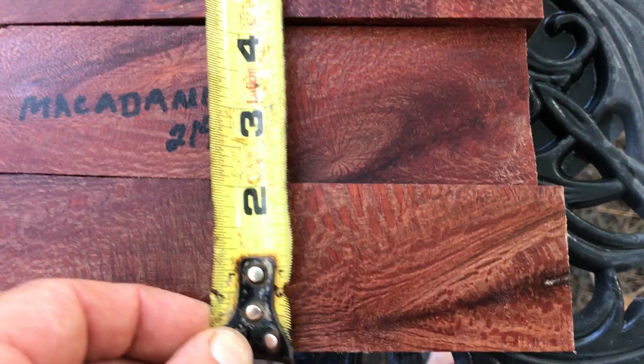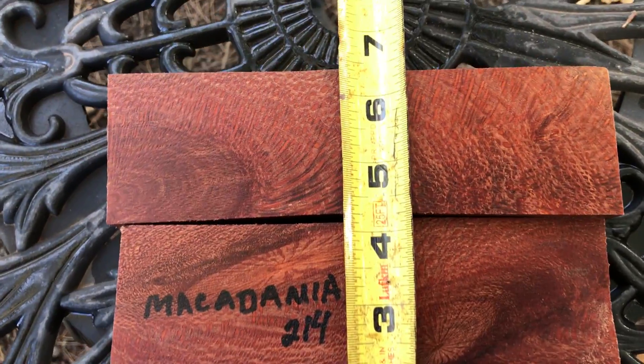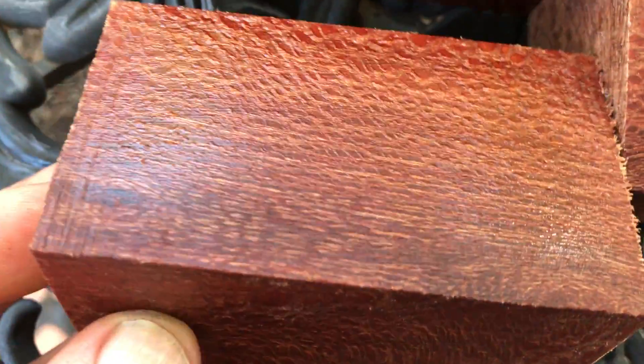The width right there comes out to just under six and a half. These are beautiful — exactly what you expect from the mac. This is really hard wood but it turns nicely.